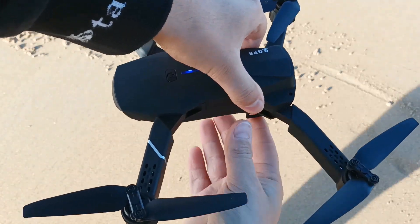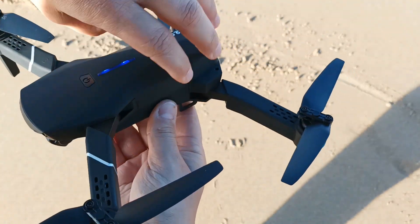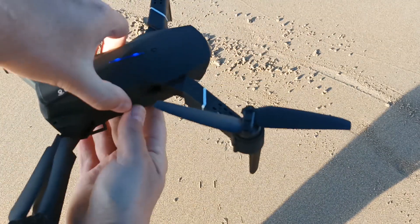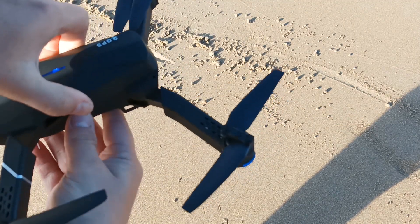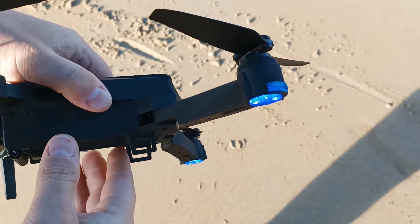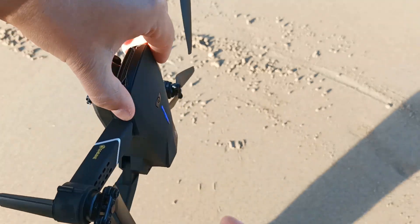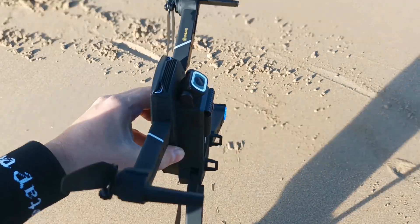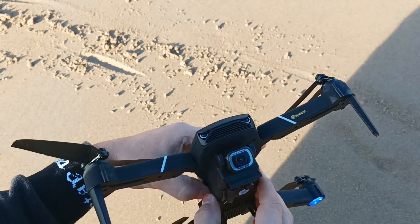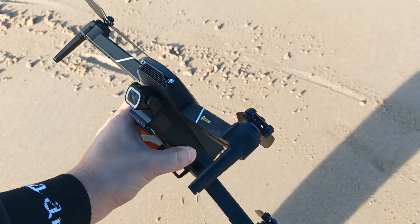With the drone in the horizontal position, rotate slowly in a counter-clockwise direction. You'll hear a beeping sound from the remote control and the lights will stop blinking — that means the first step is complete. Then put the drone in a nose-down vertical position and start rotating in the clockwise direction. The front lights should stop blinking. After another beep from the remote control, none of the lights will be blinking.